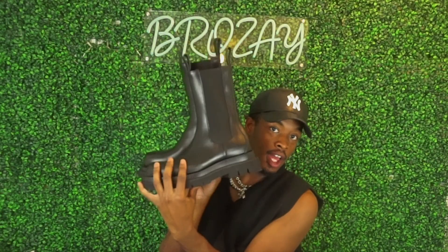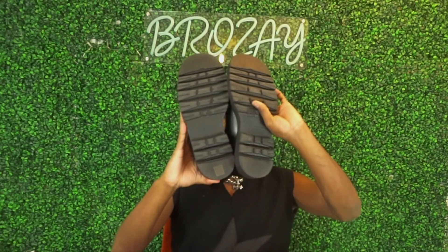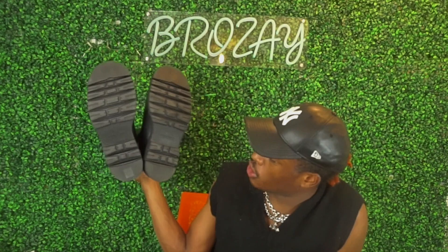These are the boots, y'all. I'm going to throw all that tissue paper away — I only kept it in there so y'all could see the extraness of the packaging. But yeah, that's it. Let's get into some details.